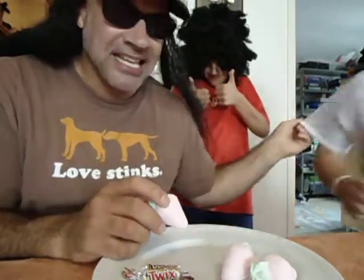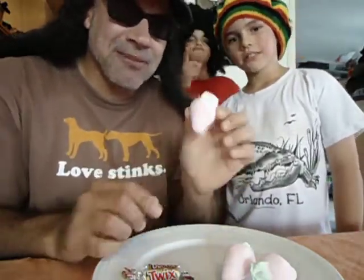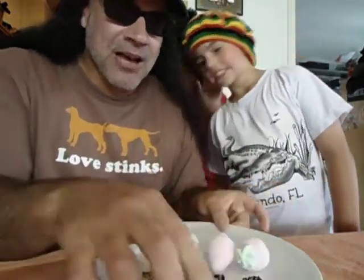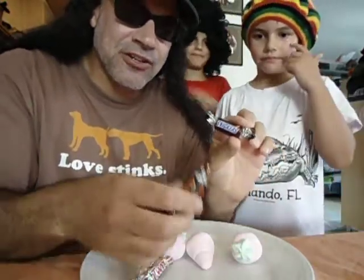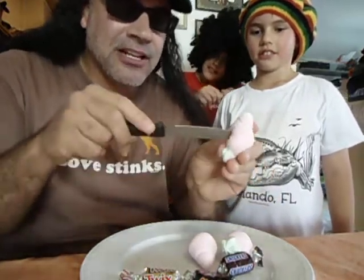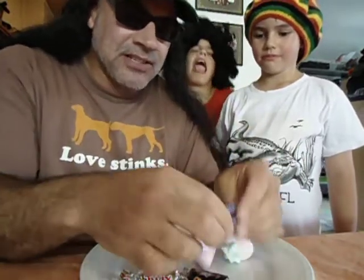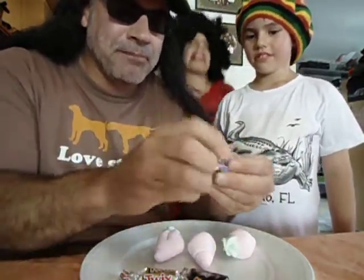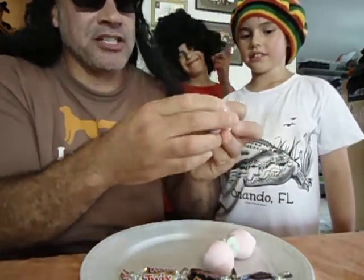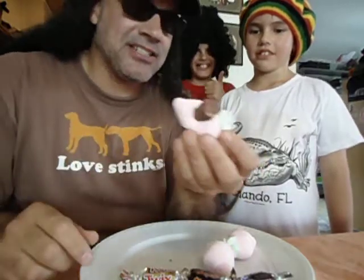We went to Video Makuni and got ourselves some marshmallow strawberries. And we have our choice of Snickers, Mars, or Twix. What you do is take a knife and be very careful. Cut a little hole in the middle of the marshmallow strawberry like this. Open up your Twix and then squeeze it in there. And what you got as a result is a delicious butt nugget chocolate candy.